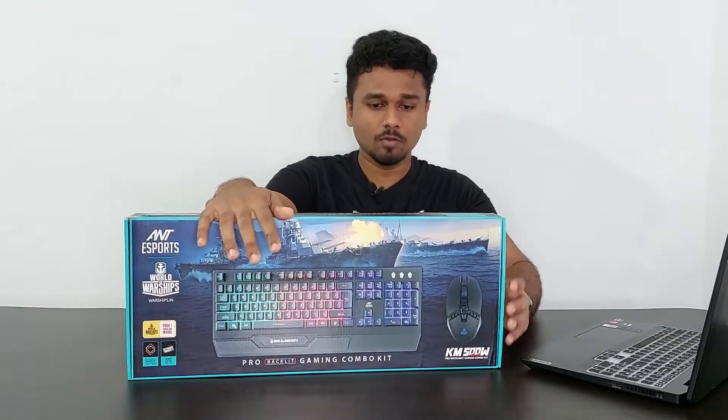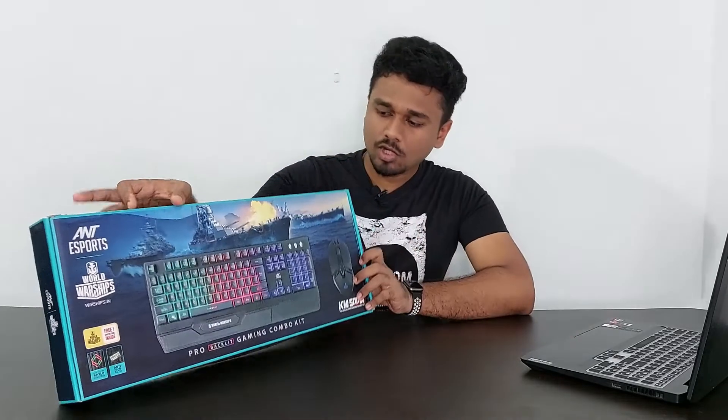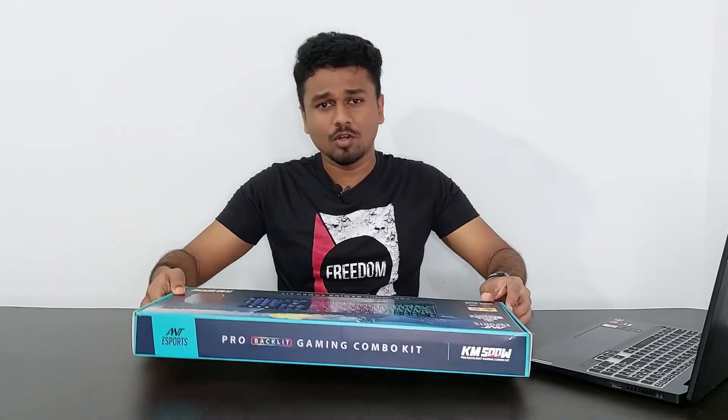First up, we have the KM5NW, which is a cool gaming keyboard and mouse combo from Ant Esports. This is a World of Warships Edition, which I will speak about later. Let's unbox it and see what we get inside.